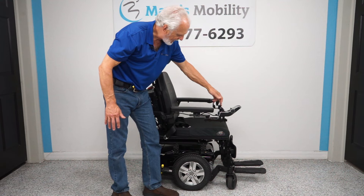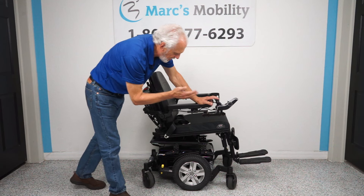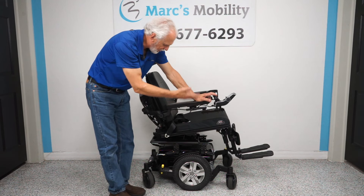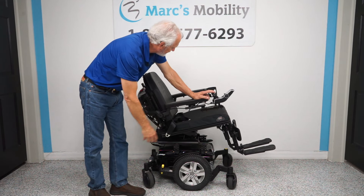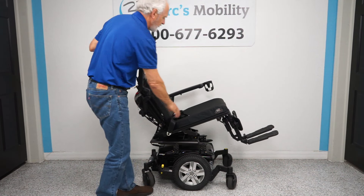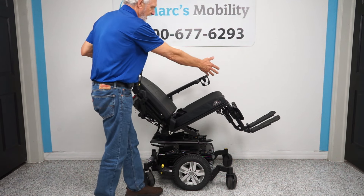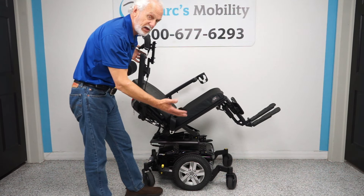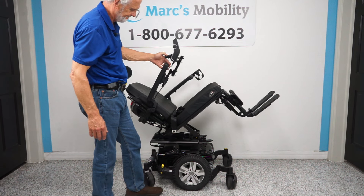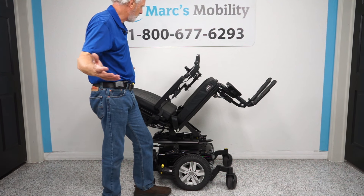With the bottom and back both yellow, I can move the joystick backward — you can see it going back. This is electric tilt. The legs and back go back together because they're all connected. This has great benefits if you need to relieve pressure off your bottom or back. That's as far as the tilt will go.